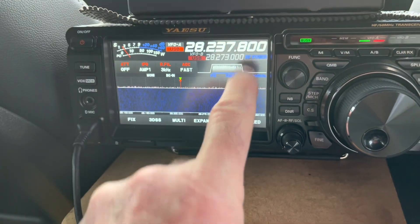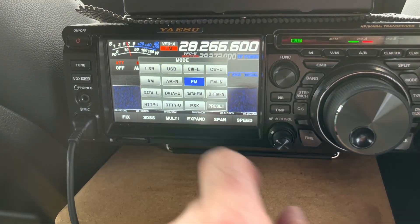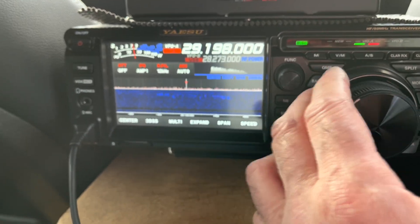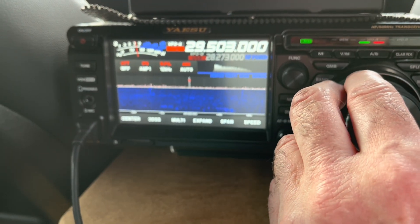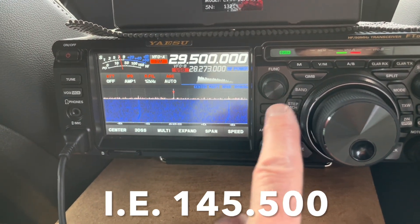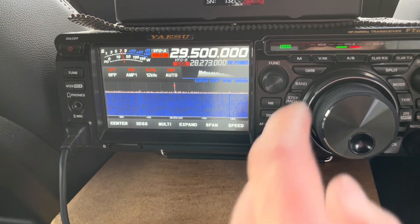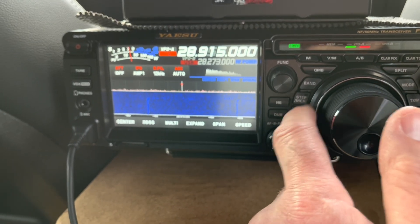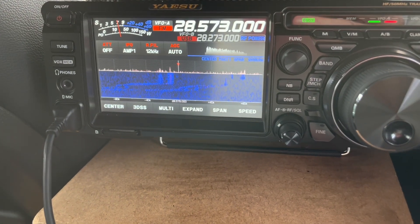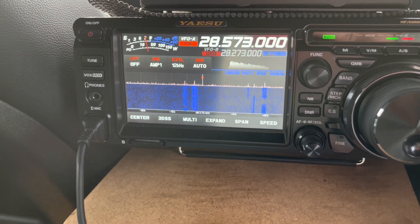So this is 144.237 MHz and if I want to get up to the FM part of the band - if I put it on FM first it'll scroll a bit quicker. So if we get to 29, here in the UK 29.500 is the FM calling frequency, and I can turn on steps here to get this to follow 12.5 or 25 kHz steps. Somewhere down here should be the FM UKC contest already underway. You can see there I'm waiting for the all-mode sideband contest to start.